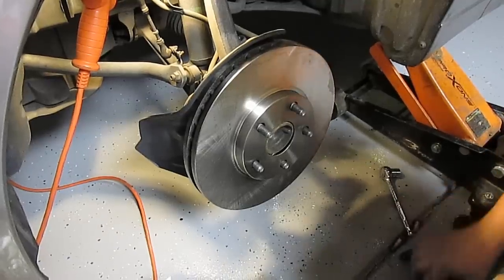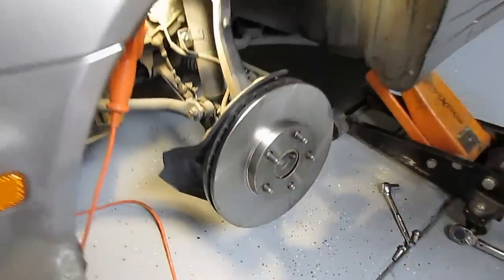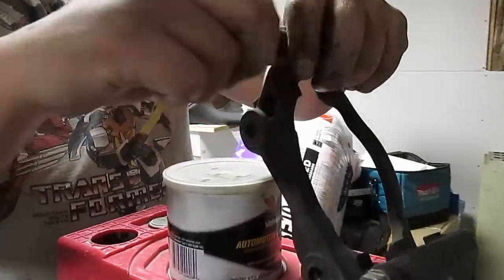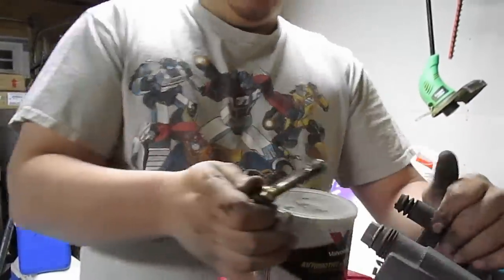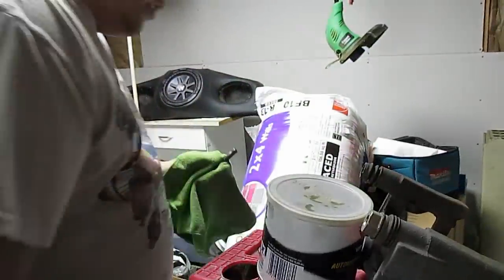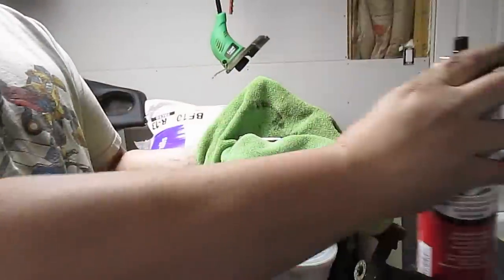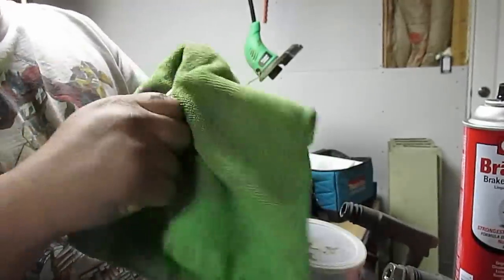Next I'm going to show you how to relube the sliders. These just pull out — they're the sliders, and you want them to be nice and lubed, otherwise your brake pads can catch. Take a rag and a little bit of brake cleaner and get all the nasty old dirty grease off.